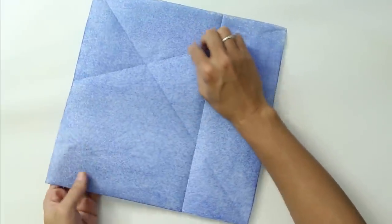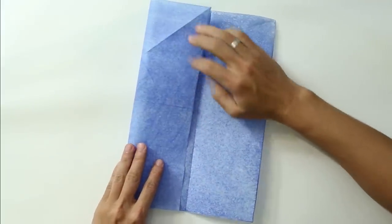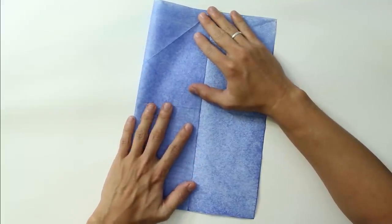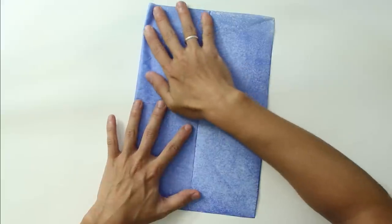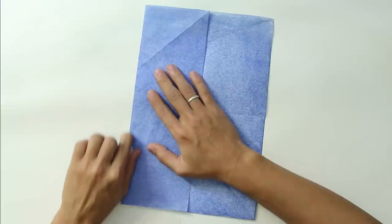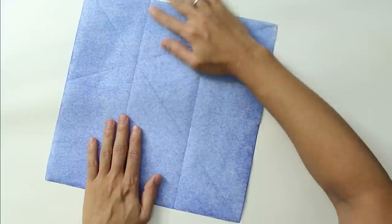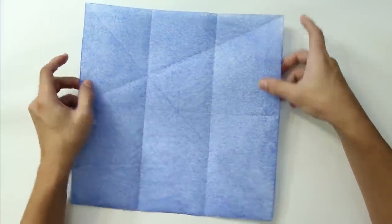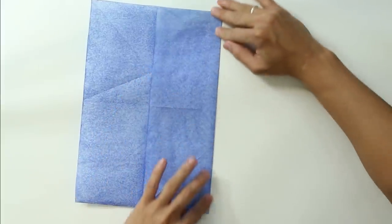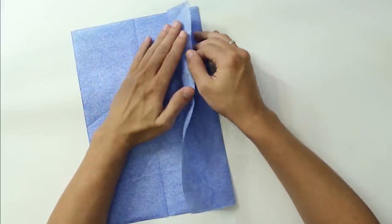Now unfold, and you are going to fold the other side up to this line here. Unfold the paper again, and the model is going to look like this. Now you are going to make the first fold again, and fold this part in half.